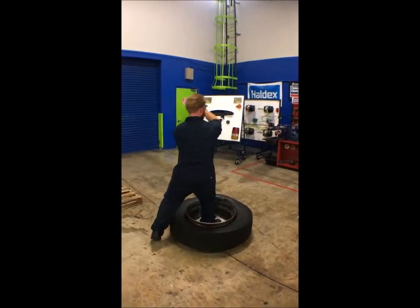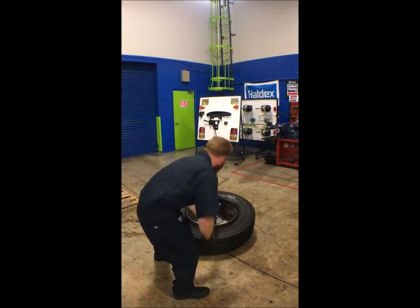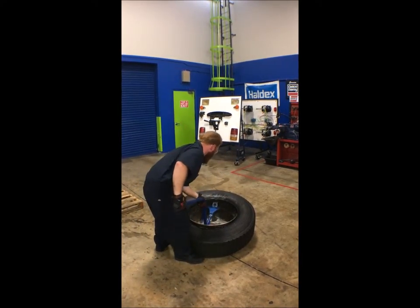You're going to watch me change the tire using the Blue Cobra and put it back on using a couple of tire irons. Alright, so here we're going to begin by inserting the Blue Cobra between the rim and the first bead.